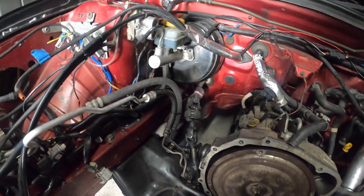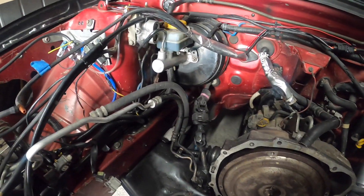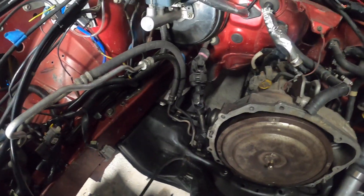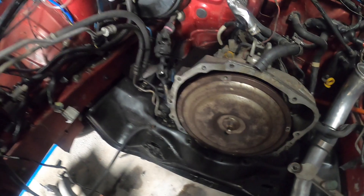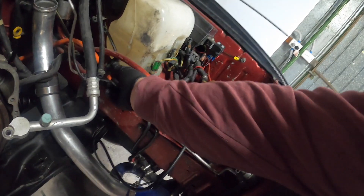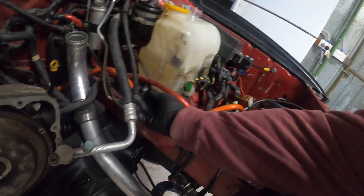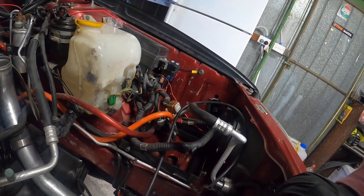We are obviously using the stock location, so we want to miss all the knuckle and everything here. I need to work out something with the power steering here - I need to clean up all that, I still need to do the boots for the power steering, which is actually under the car. I need to clean up some wiring and get some of that material tape instead of this plastic tape to clean everything up.